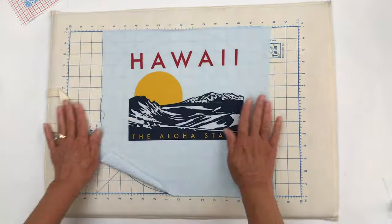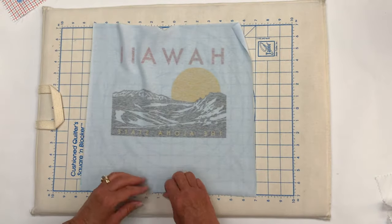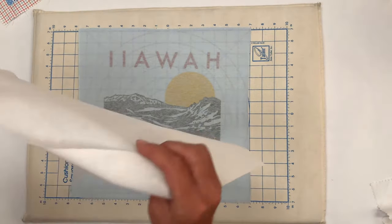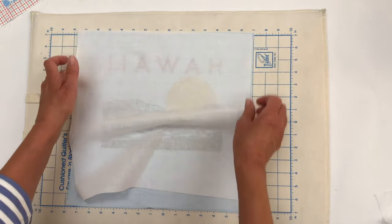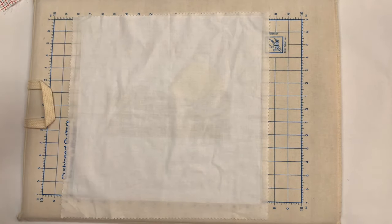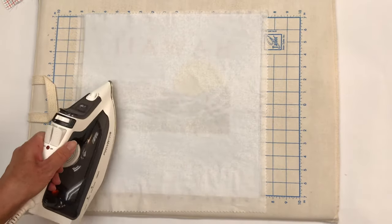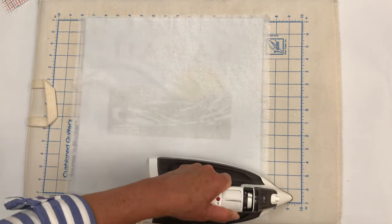Our next step now is to stabilize the blocks. We're going to turn the block over so the back side is facing up, working on a pressing surface. We're going to grab the pre-cut woven fusible interfacing — the bumpy side or the glue side is what faces the back of the t-shirt block — and you're just going to line that up. If you're using all smaller sizes of t-shirt blocks, you can cut that interfacing down. Then grab that press cloth again, lay it over the top, and spritz it with a little bit of water just to get it damp. Press on this using about a wool setting and around 10 seconds in each area, and that's going to adhere that fusible interfacing to the back of the t-shirt.